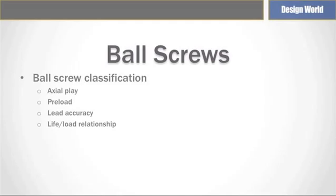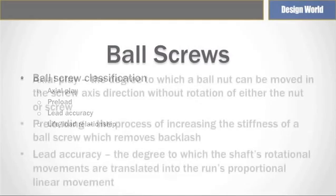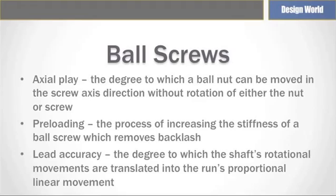Preload is usually considered as the negative axial play. The process of preloading removes backlash and increases stiffness. Lead accuracy refers to the degree to which the shaft's rotational movements are translated into the nut's proportional linear movement. With lead accuracy and axial play primarily determined by the manufacturing method, high lead accuracy and zero or negative axial play is generally associated with relatively higher cost and precision ground ball screws, while lower lead accuracy and positive axial play is associated with lower cost rolled ball screws.